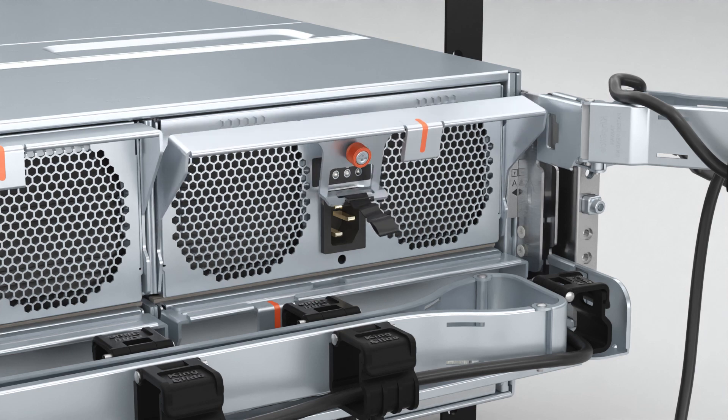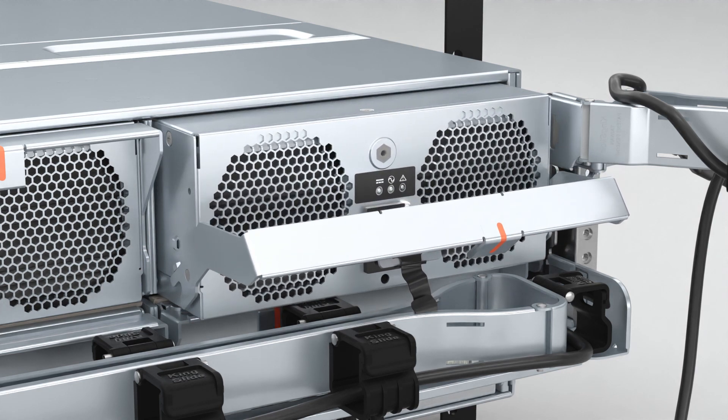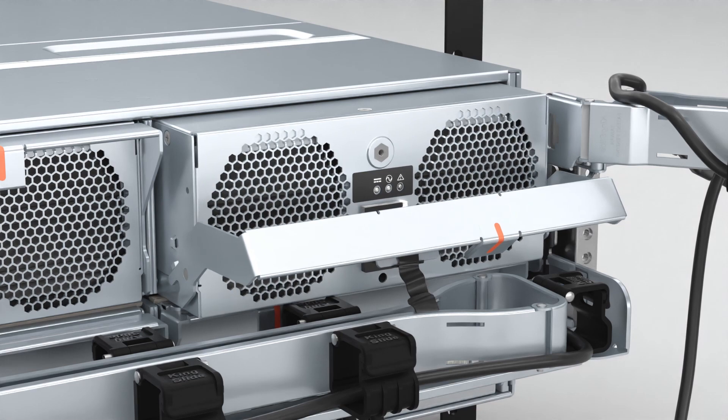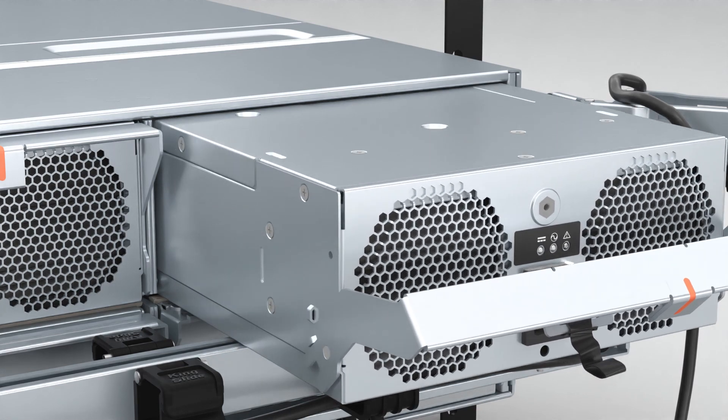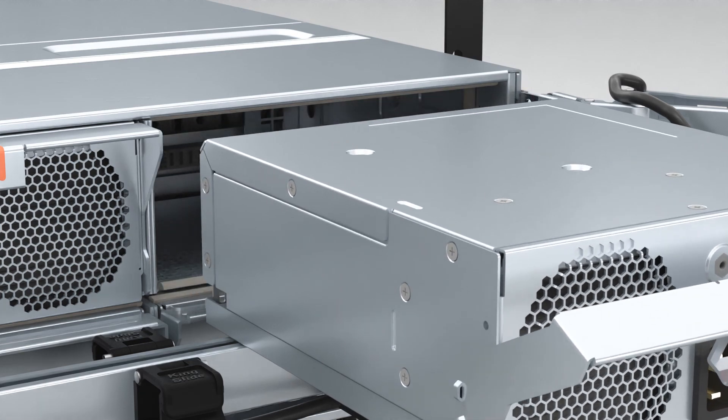Pull down on the orange tab to rotate the handle downward and release the PSU from its seated position. Gently pull the PSU out of the enclosure with one hand while supporting its weight with the other hand.